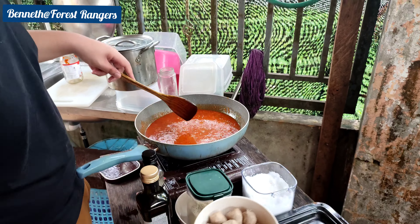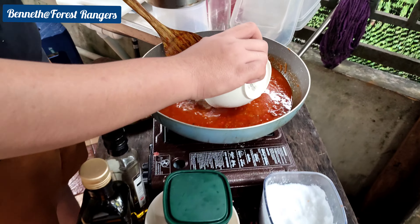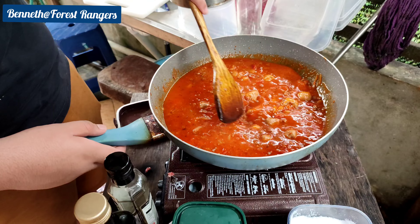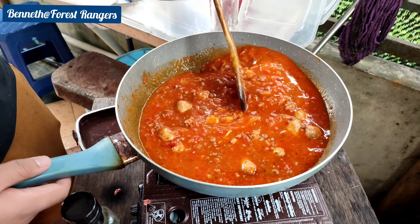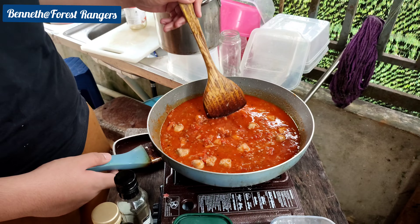Oh yeah, I forgot — this is our meatballs. We're going to put our meatballs here. This is the last part. I'm going to break them apart also. And we're going to wait for this to boil, so we're going to let this cook for around 10 minutes.